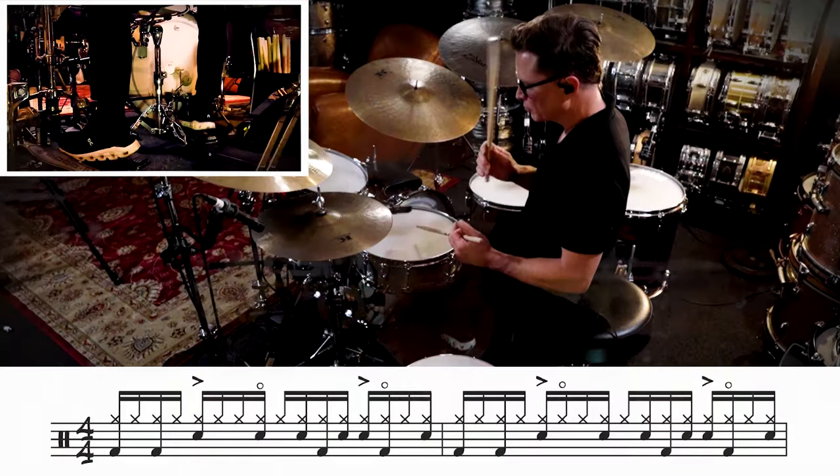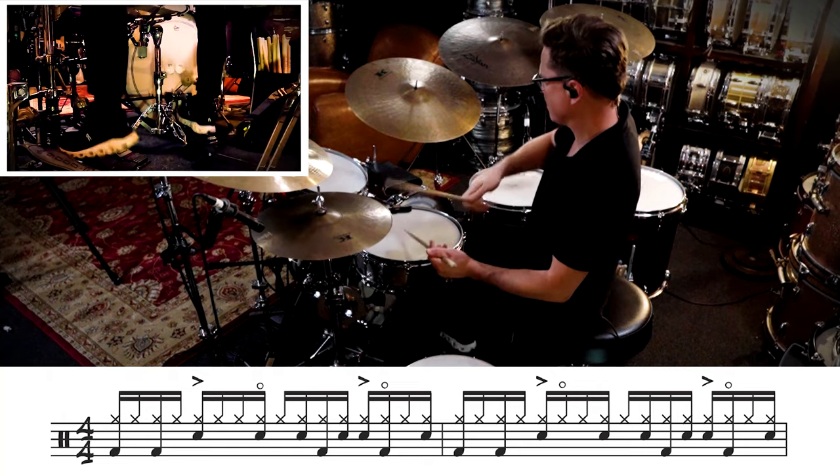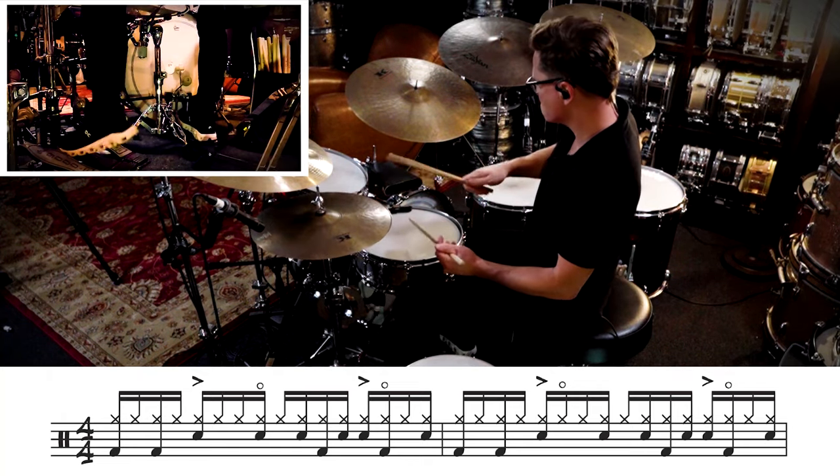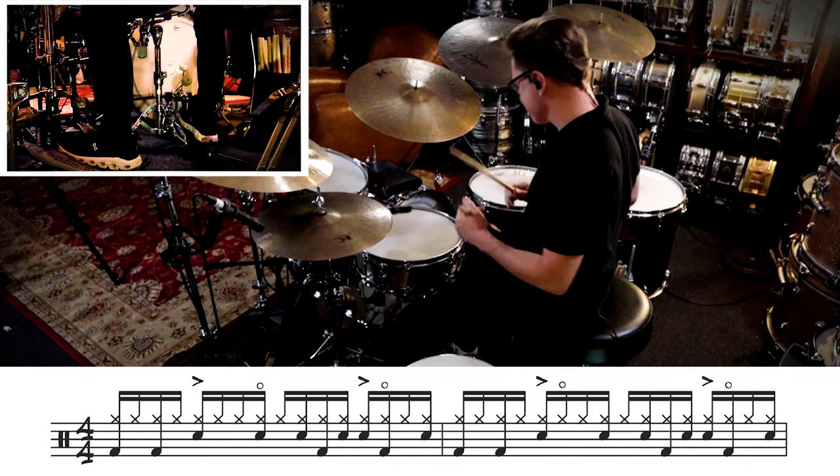We're gonna start off with the first two bars of this break. Depending on which bar is sampled from the break, you might hear those hi-hat shoops happen in different places. So right now I'm gonna play it as we hear it on the James Brown Funky Drummer bonus beat reprise.